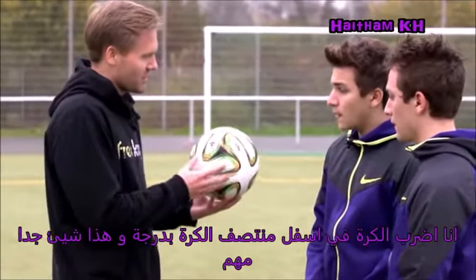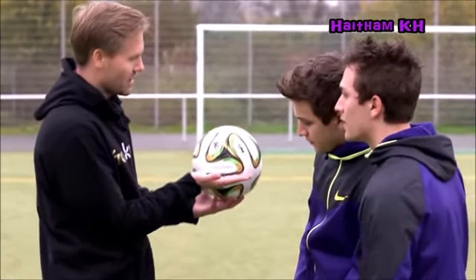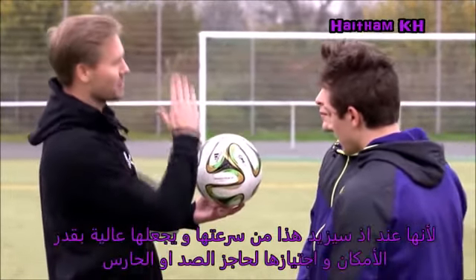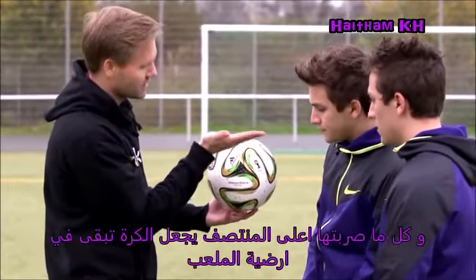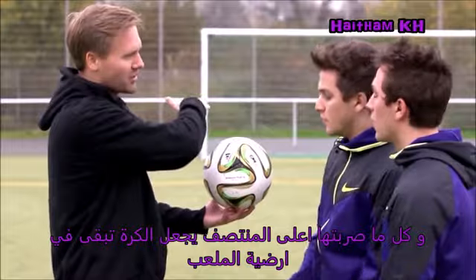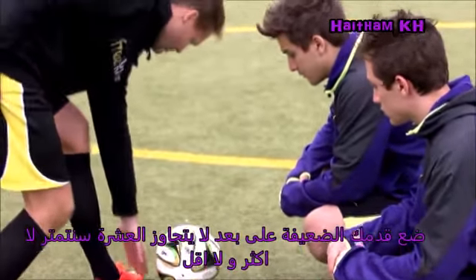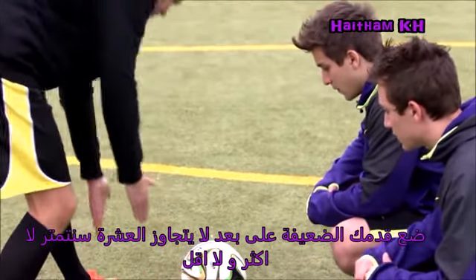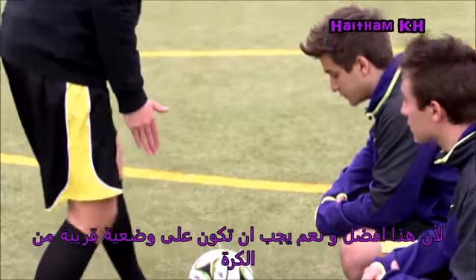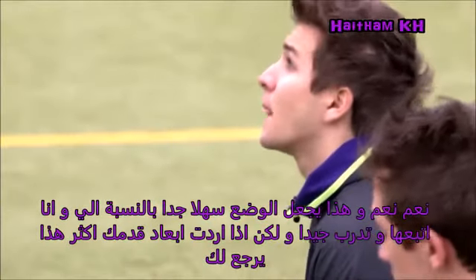I hit the ball a bit on the middle — that's important for me. Because it gets a bit more topspin and goes over the wall. If you hit it too high, it stays on the ground. Your standing leg is about maybe ten centimeters away, not that wide — a bit closer is better. It's easier to do the technique if the foot is about ten centimeters.